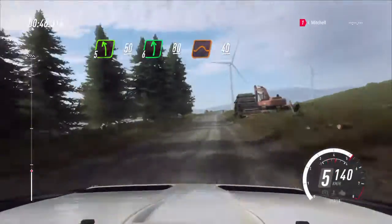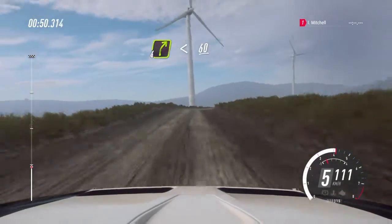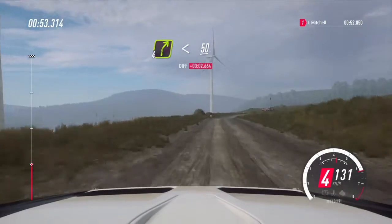Jump, 40. Crest and 4 right, opens 60. 4 right, opens 50.